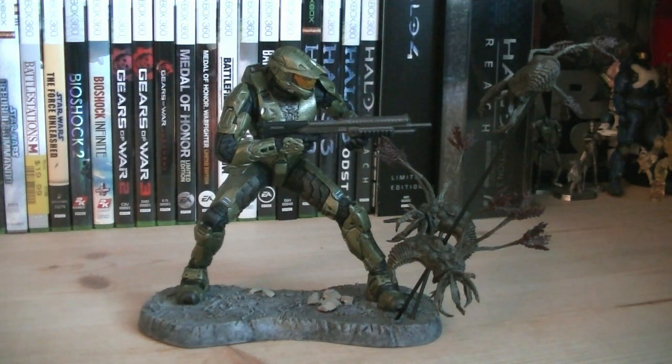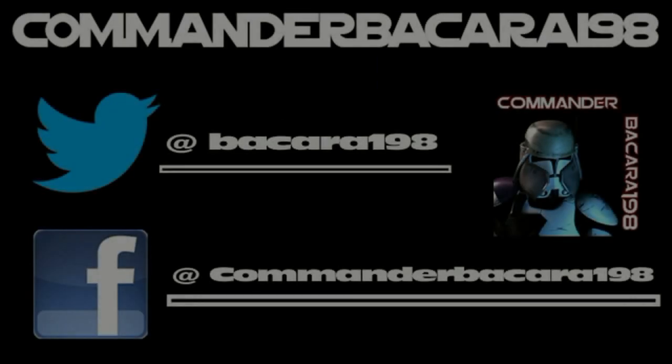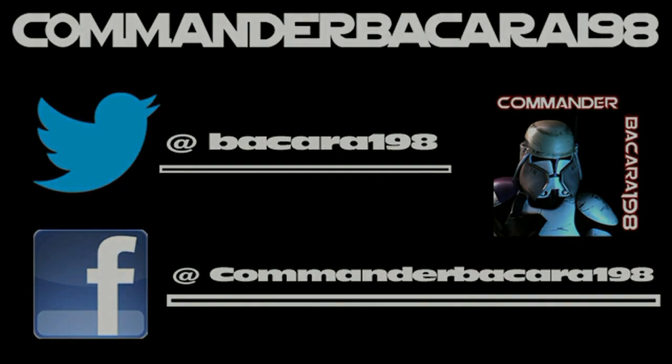So anyways, that pretty much does it for this review. Hope you guys enjoyed it, and I'll see you all in the next video. Subscribe for hundreds of collectible reviews, including Halo and Star Wars, and follow me on Facebook and Twitter for up-to-date channel news.